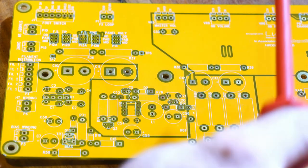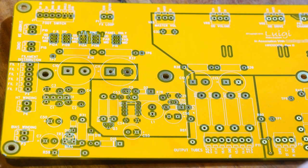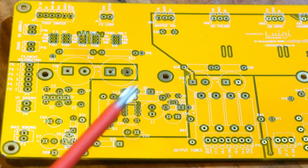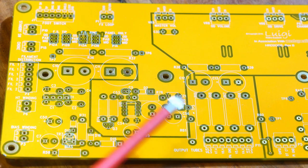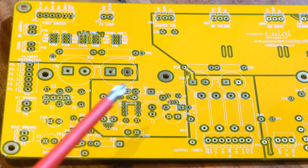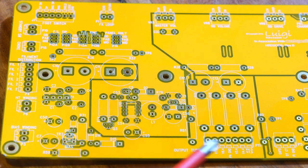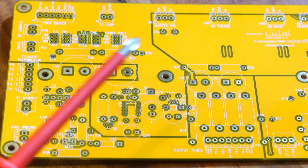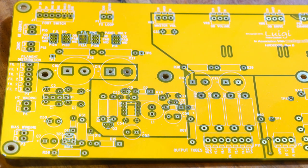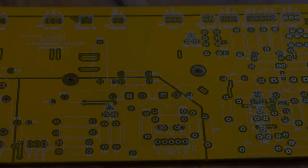We've got the FX loop — that's the send and return. Then we have master volume, OD volume, OD drive, channel switching, presence, bass, treble, and mid. There's a small solid state section here that takes a winding — either the bias or similar — drops it down to 12 volts for the relays. We have our main output power to the output tubes, the screen resistors, and filtering for those as well.